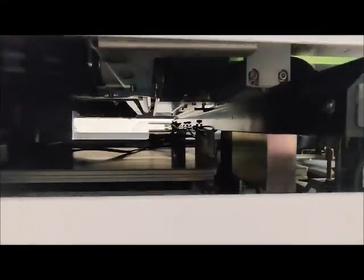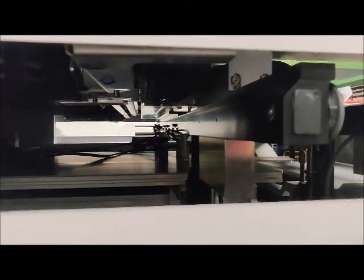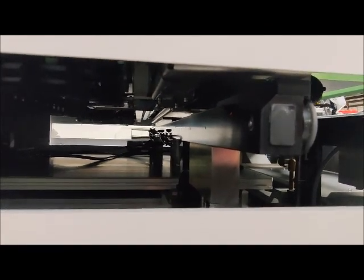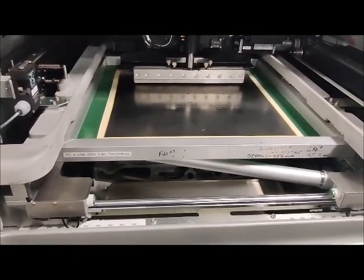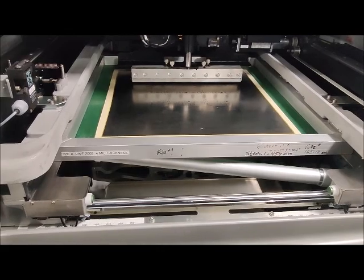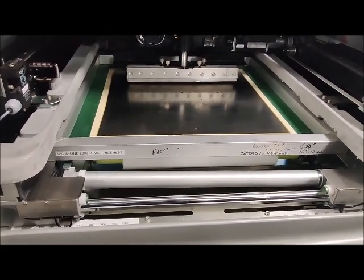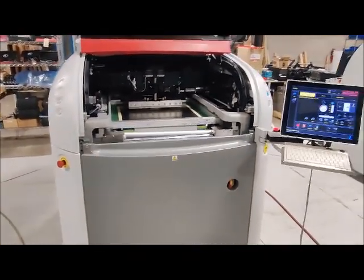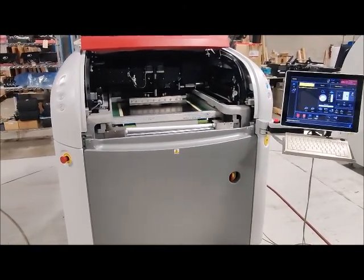I can see it from the side. Clean cycle is finished. That's the demonstration. Please let us know if you have any questions. Thank you.